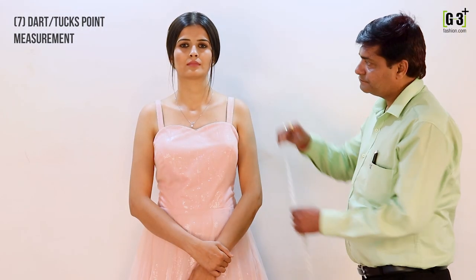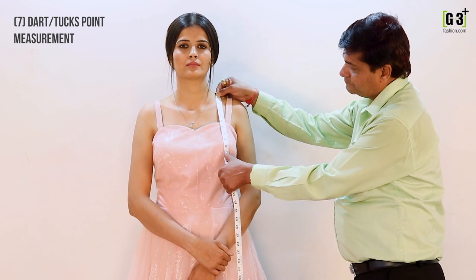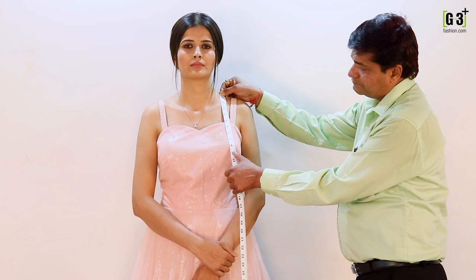To measure your dart point or tux point, take the tape at the mid level of your shoulder and bring it down to the mid section of your cups or pads.